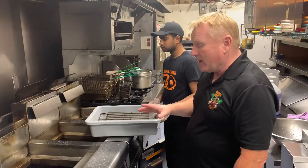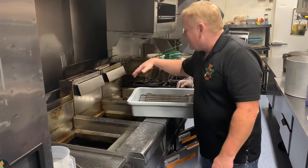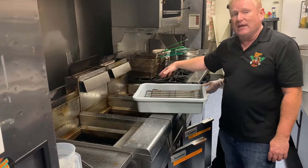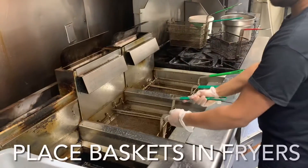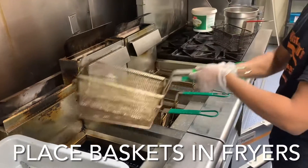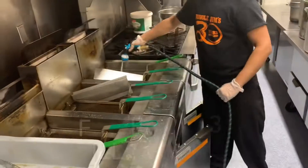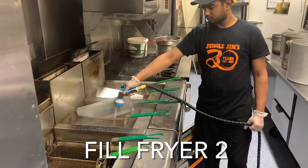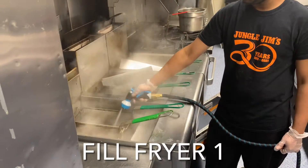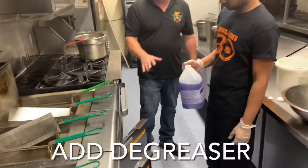So now we're getting ready to do the bottom, and this is what's important and what a lot of restaurants miss. What we're doing is putting the grates back in because we want to degrease our grates. He's also going to take off our basket holders, and the baskets are actually going to be placed in the fryers for the boil. Raj just filled all the fryers up with hot water, and our next step is to add the degreaser — about a half a cup.